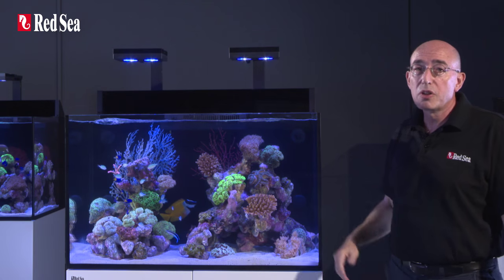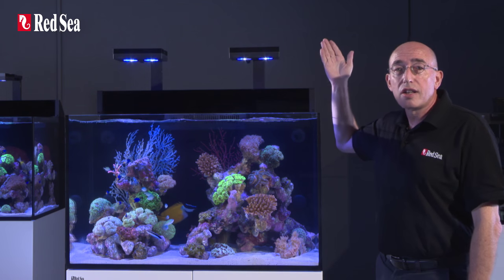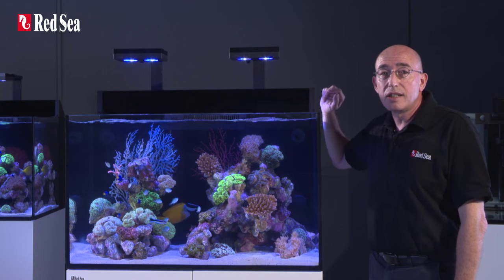Above the aquarium, the Max E-Series features a full-spectrum advanced LED lighting system.